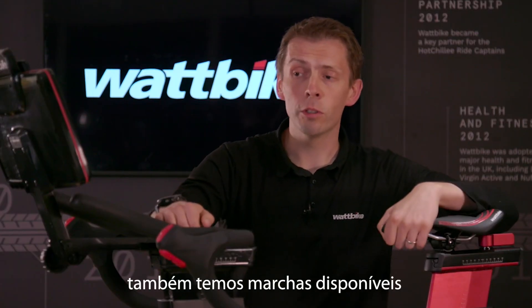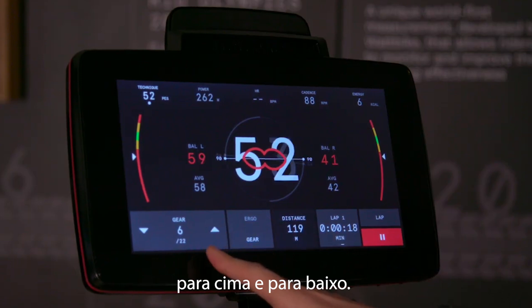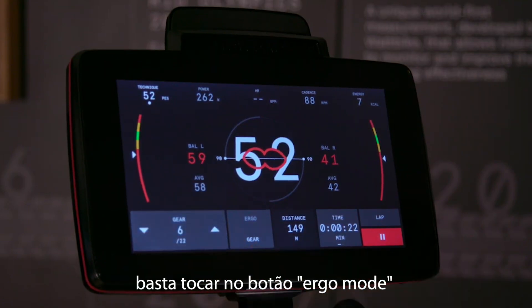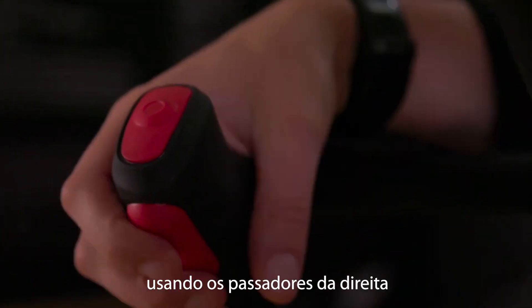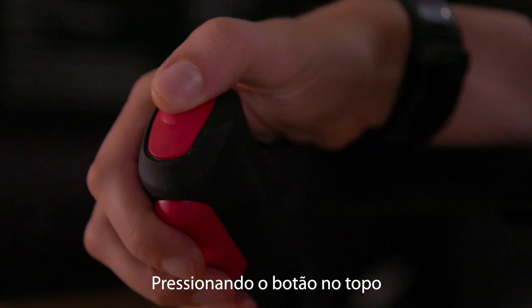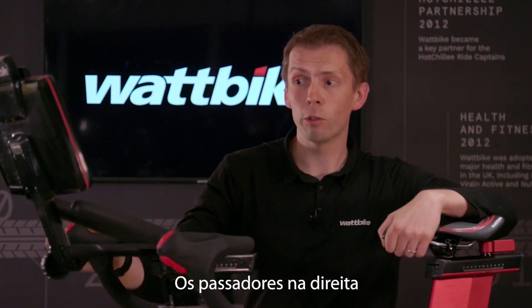When you want to control your Atom X you've also got gears, so you can click on the screen to change your gears up and down. Or if you want to use it as an Ergo Mode bike, click on the Ergo Mode button and use the screen, or use the shifters on the right-hand side — that controls resistance using Ergo Mode. Press the button on the top to put you back into gears, then the shifters on the right control your gears again.